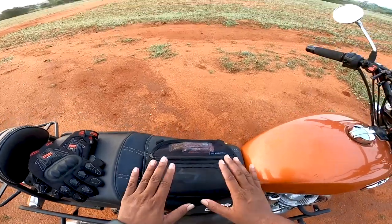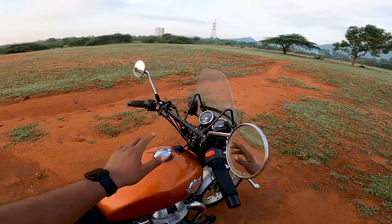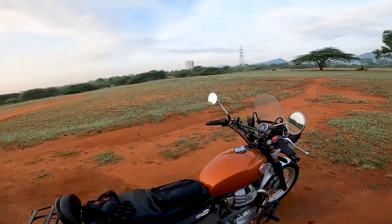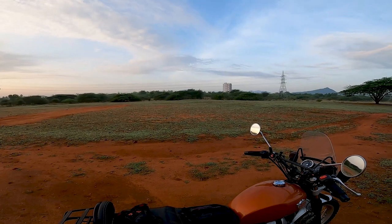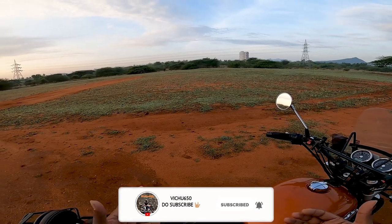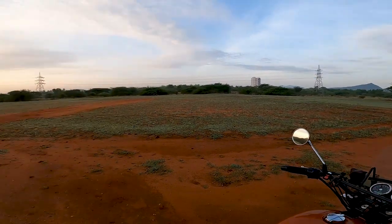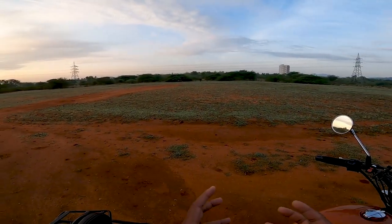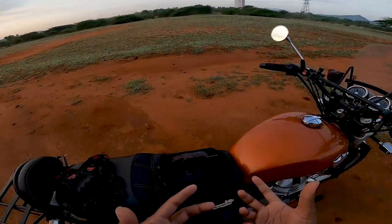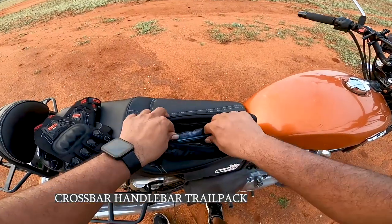This is the trial pack specifically designed for off-roaders. For an off-roader, luggage is a barrier because you can't hold all the luggage and move in an off-road way. Suppose you are going to stay in some hills, you keep all the luggage there, and the next day you go for an off-road trail. At that time there will be specific things you need to carry, like your first aid kit, personal medications — you can have all of that in this handlebar crossbar trial pack.